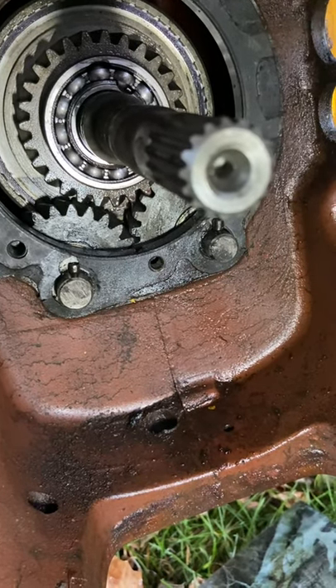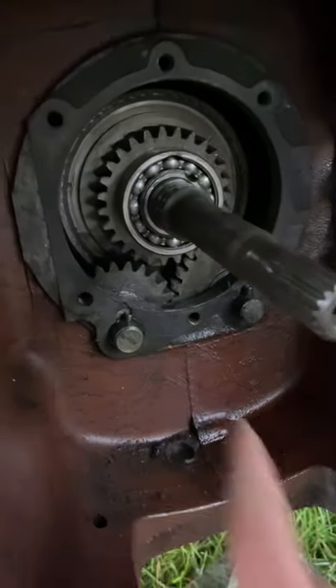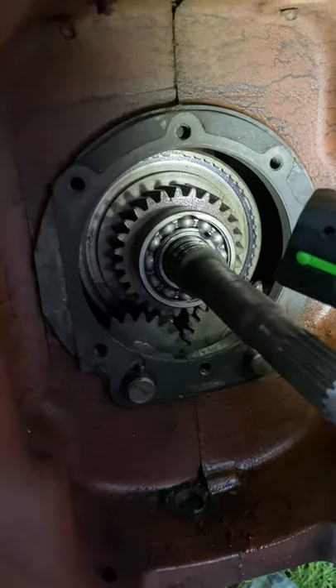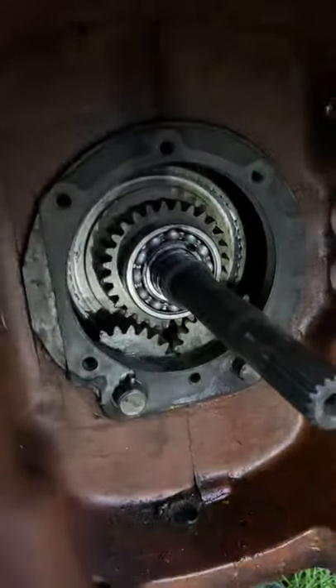Down below you'll see two more sets of gears. The one on this side, right here, that is your counter shaft. On the opposite side you've got an idler. So there's only one gear on the left side, and you've got a set of gears on the right. I'm going to show you what's in there.